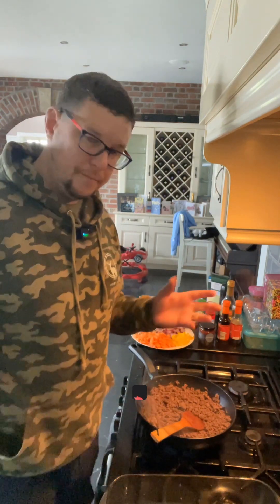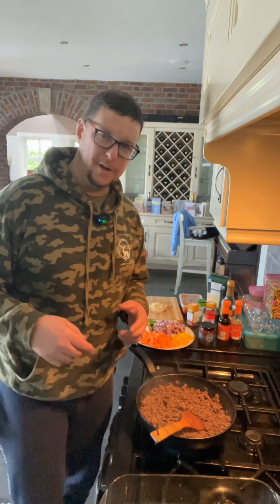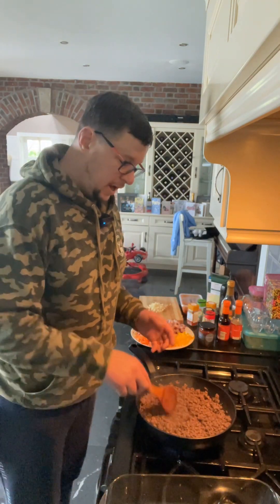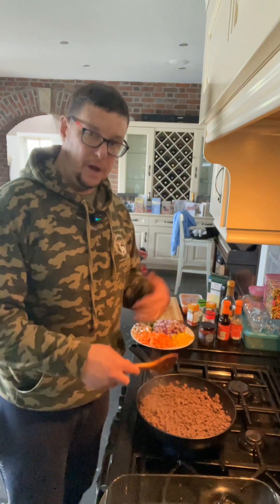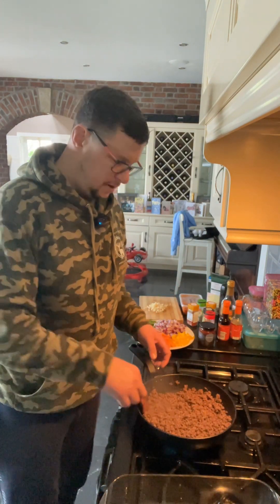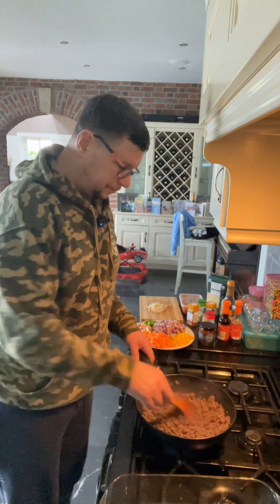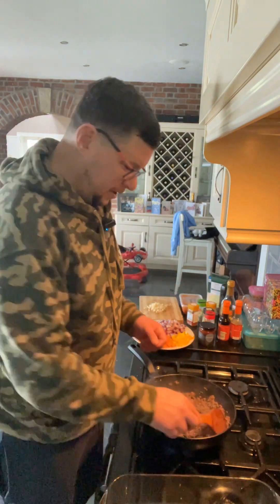Hey guys, I want to welcome you to the kitchen this morning. Basically what we're doing is a venison lasagna, so I'm going to run through how I do it. Just so you can make use of the kind of abundance of wild venison this time of year — obviously with the extended season we're in abundance of it.